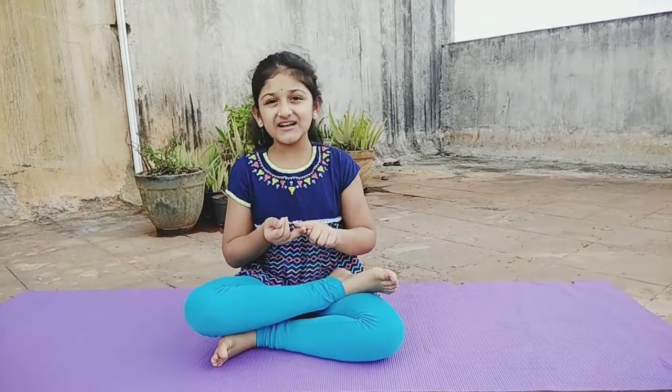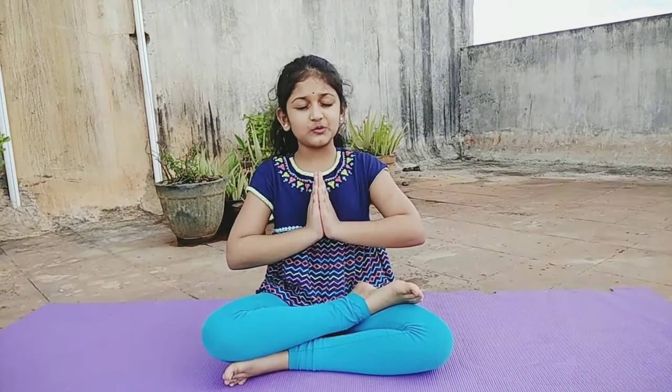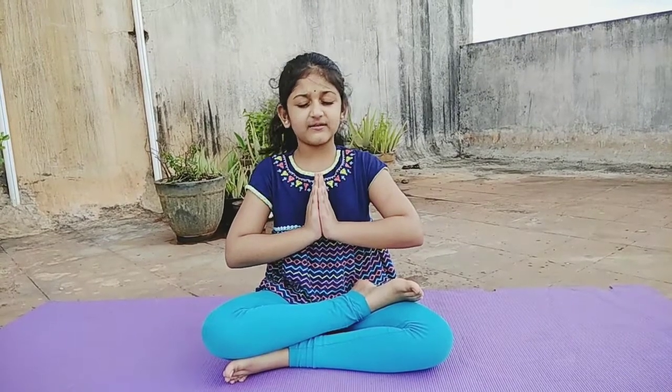Sharvari, today we finished Shalabhasana, Makarasana, and Anantasana. Tomorrow we will do some more asanas. Now pray for the world. Om Shanti, Shanti, Shanti.